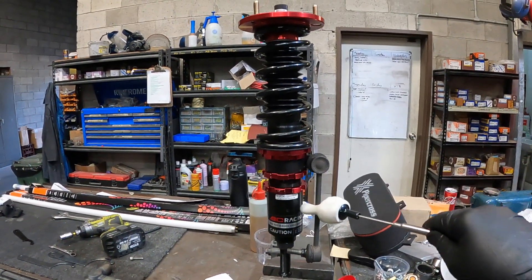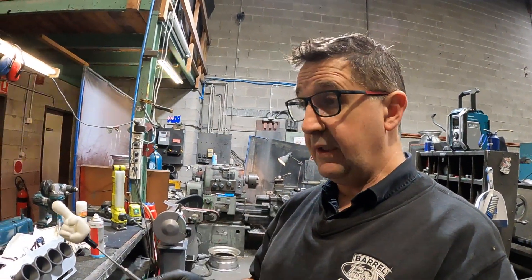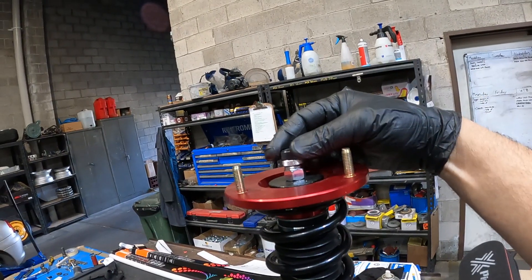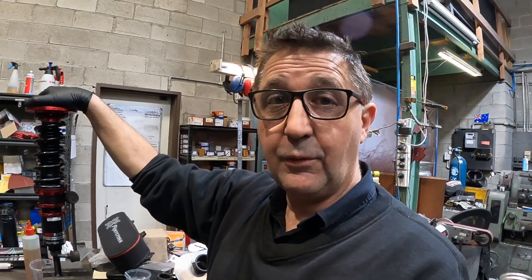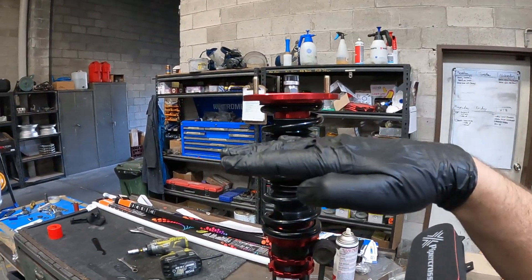Winding up the spring collar is only useful if you want your car lower - you wind it up out of the way so you can wind the height adjuster down. The correct way to set up a shock is: put it in your car, then this little knob on top, go all the way off and come up one, two, maybe three clicks at the start. Take it for a drive, and if it's doing a jiggly thing over bumps, wind up the damper a click at a time until it stops bouncing.